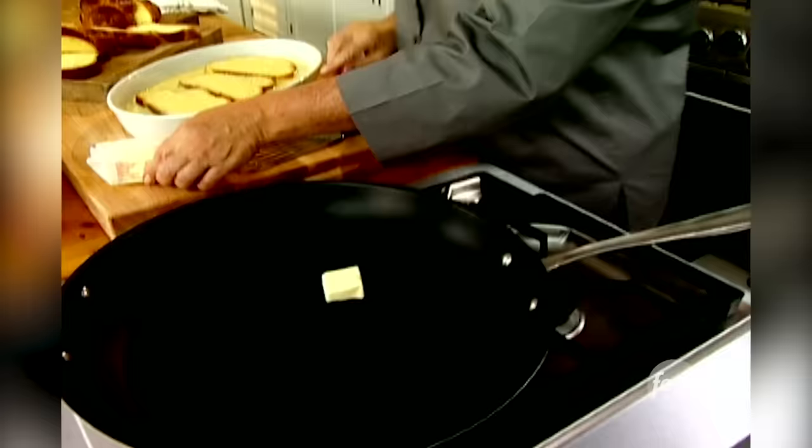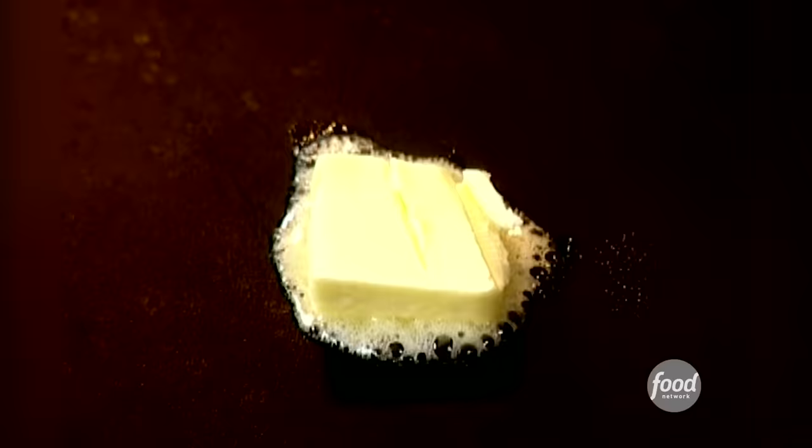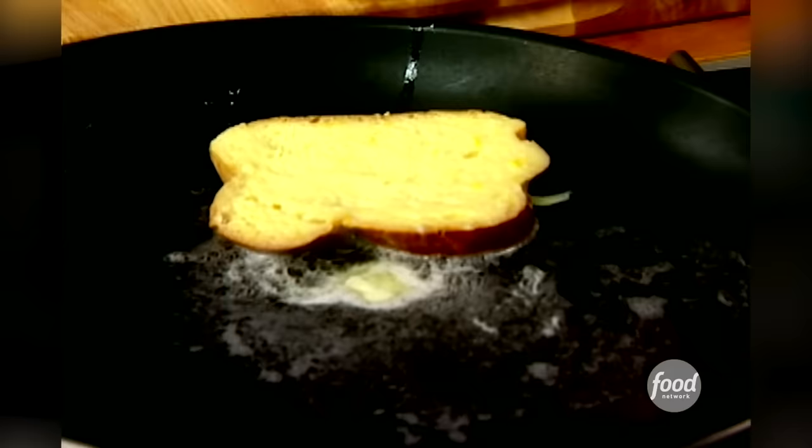I'm going to have about a tablespoon of butter. When I'm sautéing things, I want to mix butter and oil because I'll get the flavor of the butter with the high burning temperature of the oil. So about a tablespoon of oil should do it. Get it nice and hot — good and hot, but not burning.